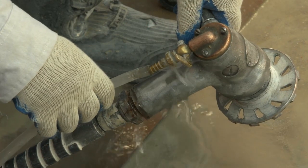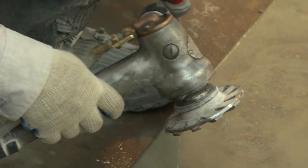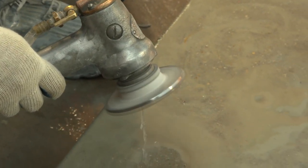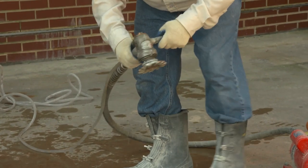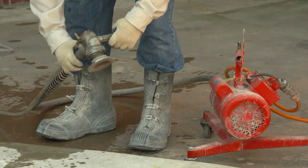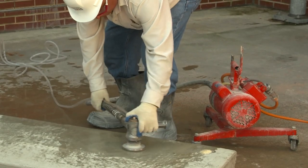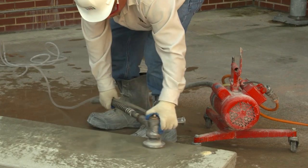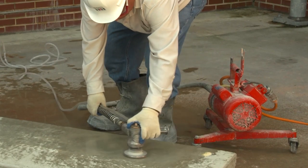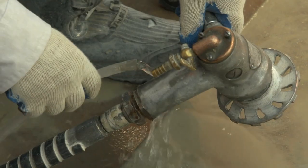To comply with Table 1, the water delivery system must be integrated with the grinder and must continuously feed water to the grinding surface. An integrated water delivery system is one that was supplied by the equipment manufacturer and developed to be used with the specific make and model of the tool. It can be gravity-fed or pressurized, and typically consists of a water source, hose, connections, and nozzle.